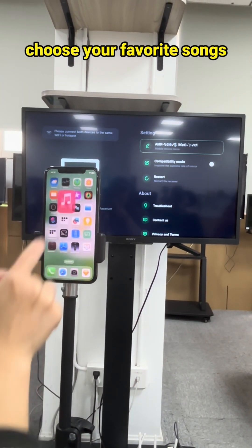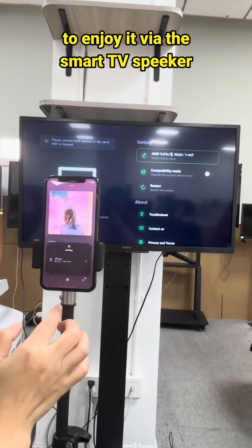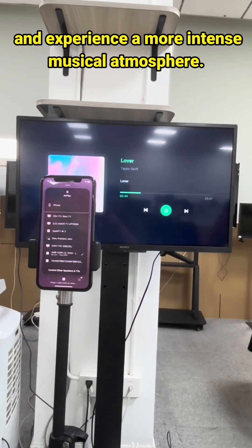Go to the iPhone music player, choose your favorite songs, and then AirPlay to the Sony TV display to enjoy it via the smart TV speaker and experience a more intense musical atmosphere.